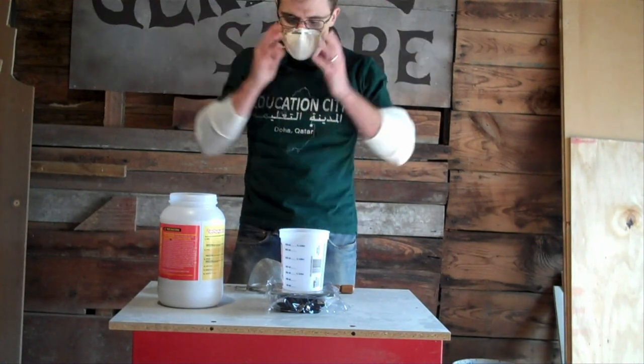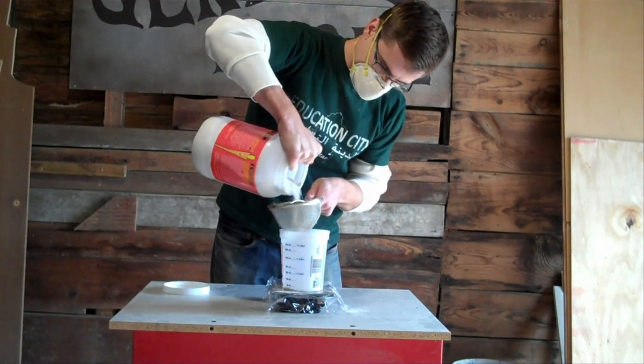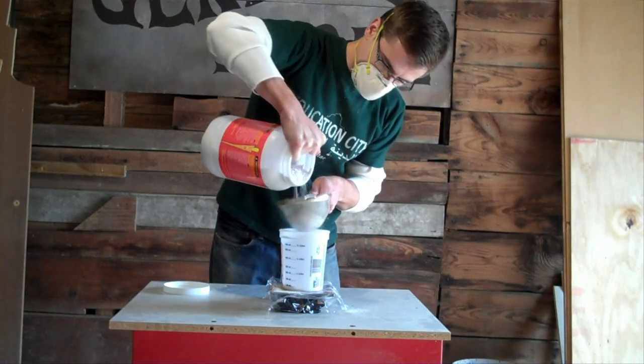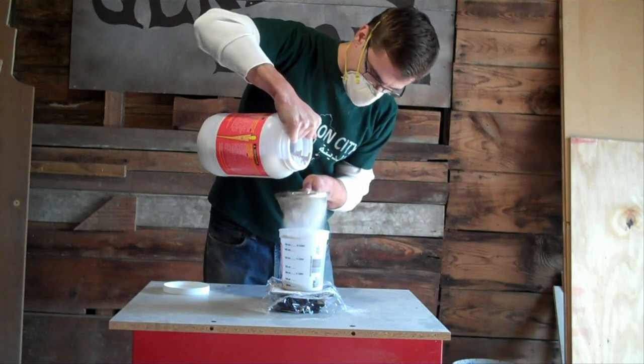The ratio of plaster to water that you need is determined by weight, and every kind of plaster is different, so look at the instructions first, or check it out online to see how much plaster you need for how much water. Find out how much molding material your mold is going to require, and then you can weigh the plaster and the water that you need.